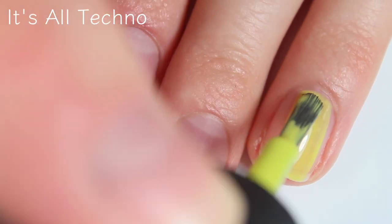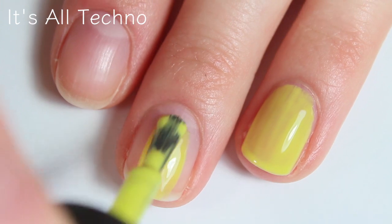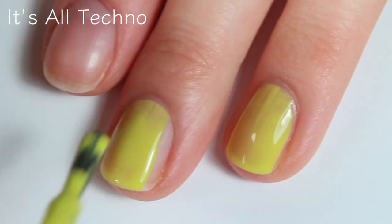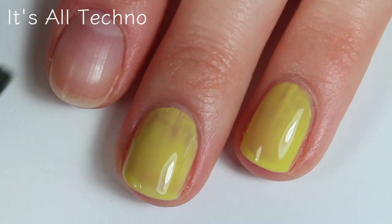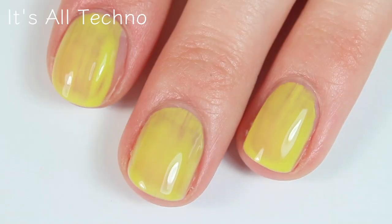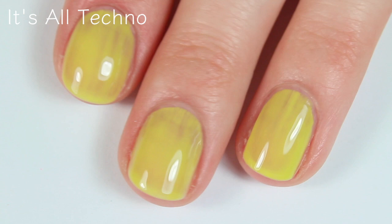This polish is called It's All Techno, and honestly this was the one that I was most excited to swatch. It's a bright electric lime green. I was really excited because green is my favorite color, and I just think green nail polishes are really, really fun and unique. This one is covering really, really nicely. It is a tad bit sheer, which is to be expected from a neon polish like this one. But it is covering nicely and it seems like it's self-leveling decently, so I'm pretty sure this one will be opaque in two coats.